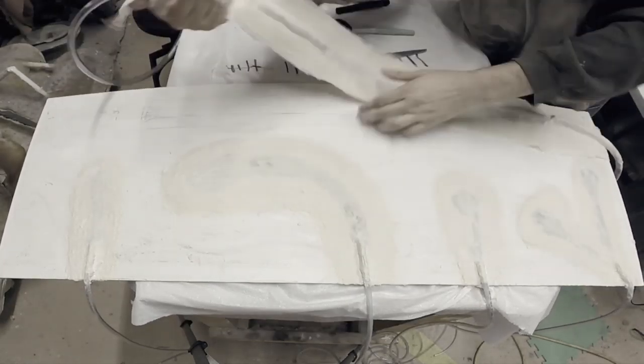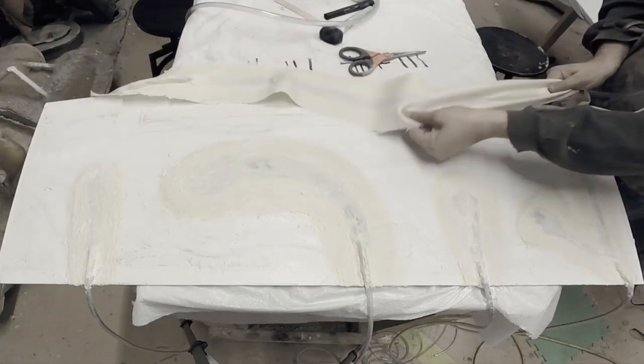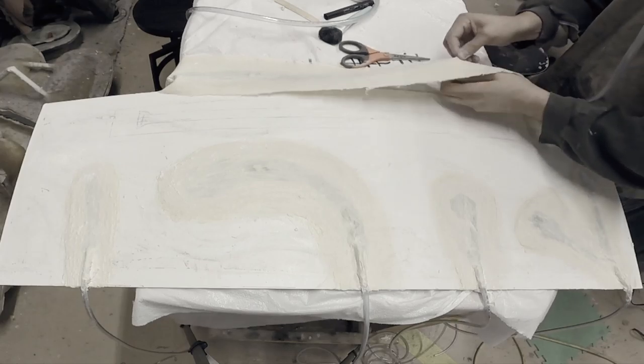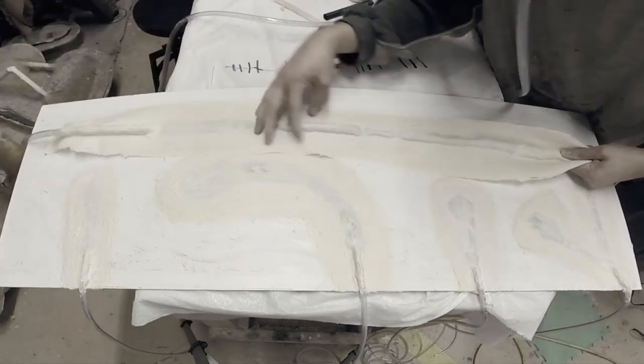Now I'm going to trim these up. I'm going to make sure I don't cut too close to the part that inflates — keep a little bit of distance. Keep these things strong; you don't want to burst them.